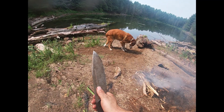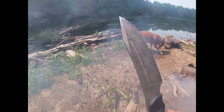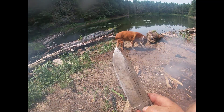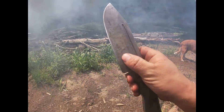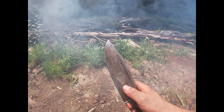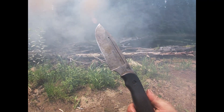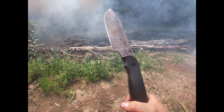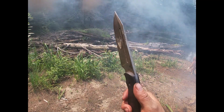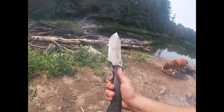Rust resistance — it will definitely rust, same as 1095. I've been trying to get it to patina. I haven't tried vinegar yet. I've been oiling it, cleaning it, and using it a lot hoping it would naturally develop a patina the way a lot of my 1095 knives do. There's a bit of coating on it that's just dirt from use, and there is a bit of patina once I clean it off, but it's not quite there after about four to five months. I might try vinegar to force a patina for extra rust resistance.